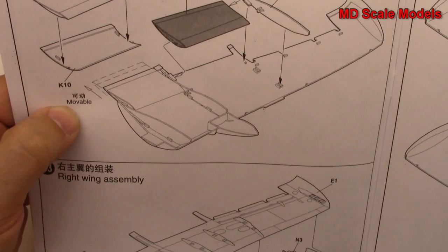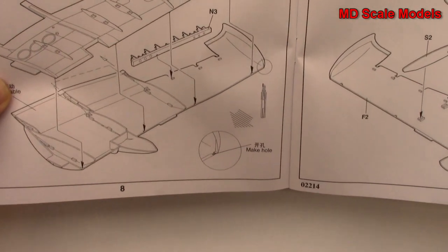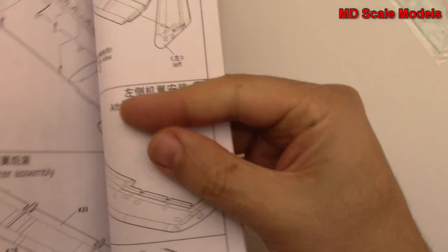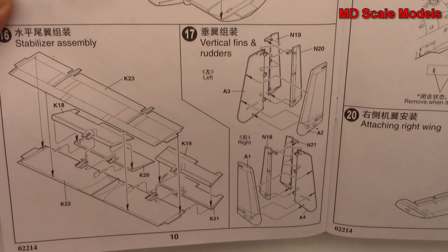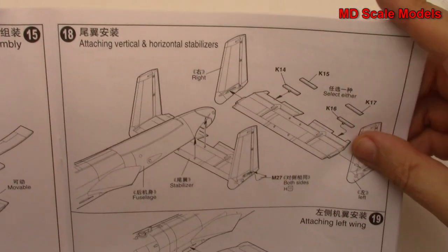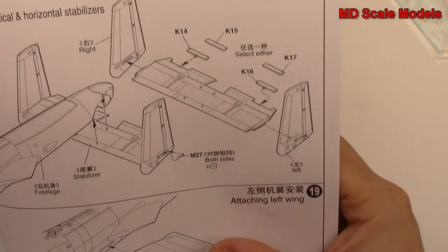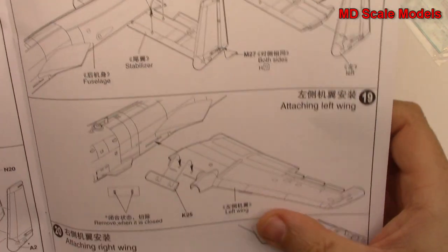It looks like the flaps are going to be moveable because they'll slide in and out over that tab. We put our wings together and do the left side the same way. Now we put our stabilizer, tail, and rudder. We've got little trim tabs - they help to turn the airplane while you're flying so you don't have to keep pulling up on the elevator. And then we mount the tail on the fuselage.